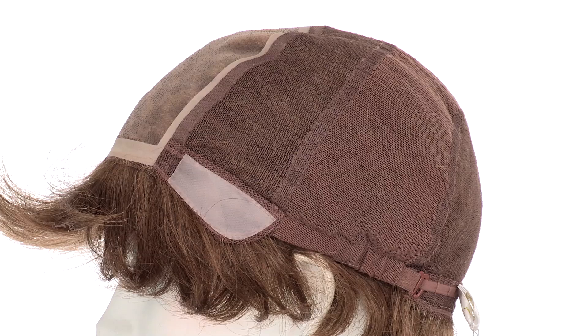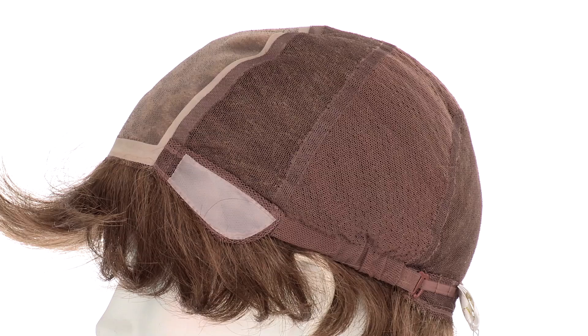The cap sides and the back are also hand tied, which gives you natural movement and comfort. You can adjust the cap size up to half an inch with the adjustable hook closures. The ear tabs do bend, so make sure that they're not pointing away from the face — you want them to lay smooth and flat so that it conceals your own hair and hairline.